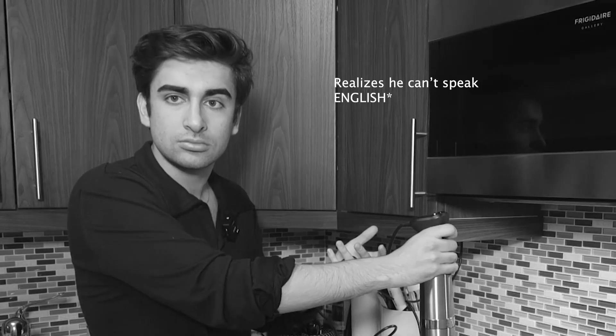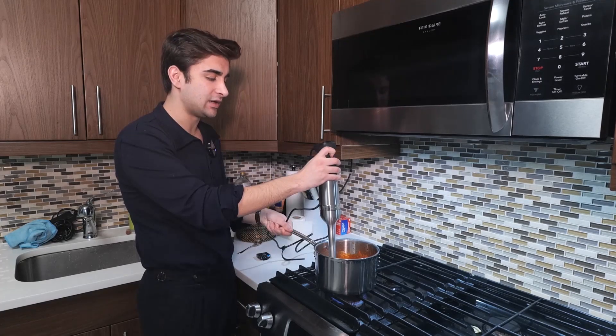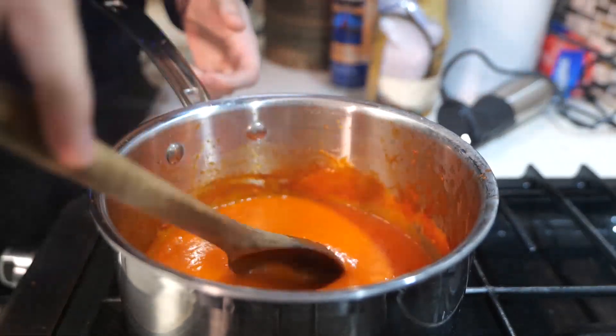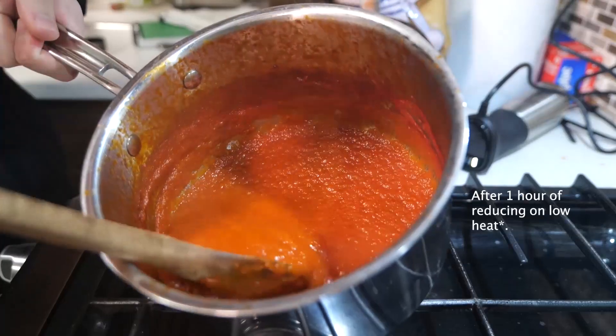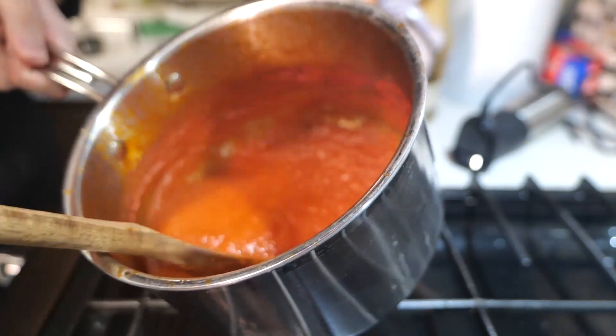And then you can add more — you can't remove it, okay? Look, really, really slick. If you see the consistency that we have, we're going to let it thicken for about an hour. This is the consistency that we want, and all of this is going to stick into our pasta.